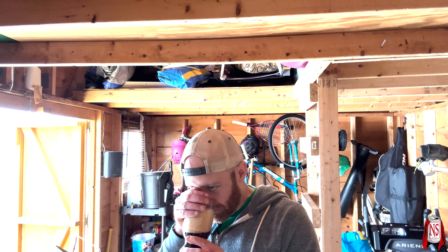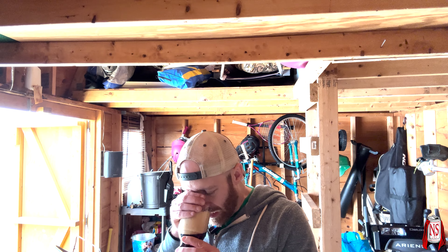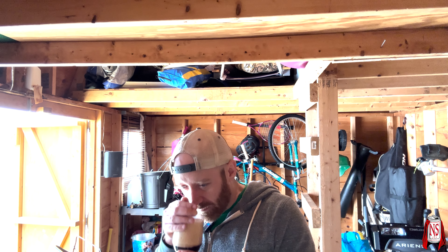The head doesn't really help me get a nose. There's a little bit of like a berry, oaky thing going on. I don't really get vanilla.